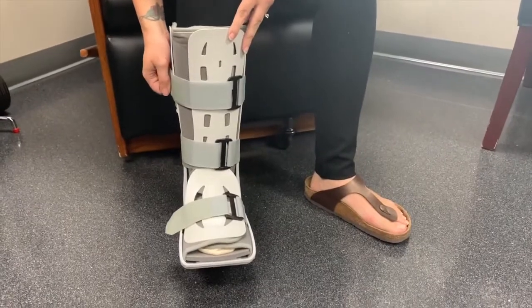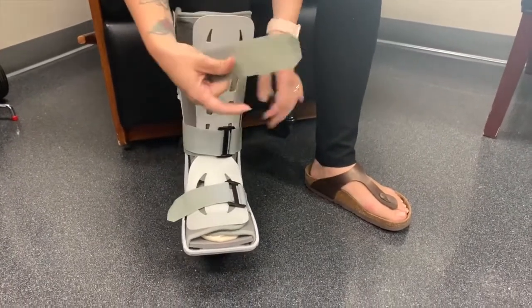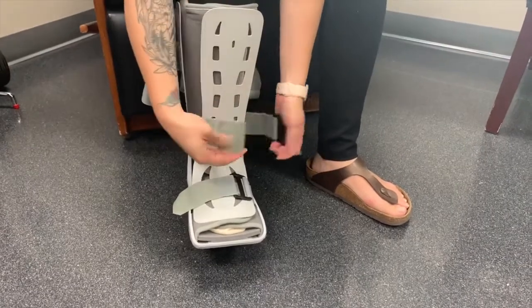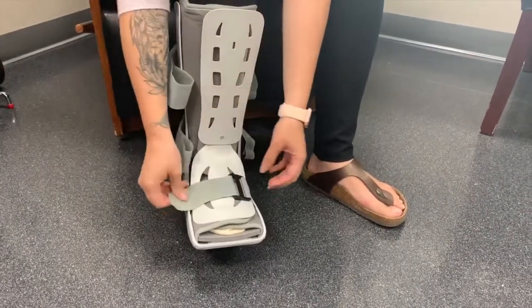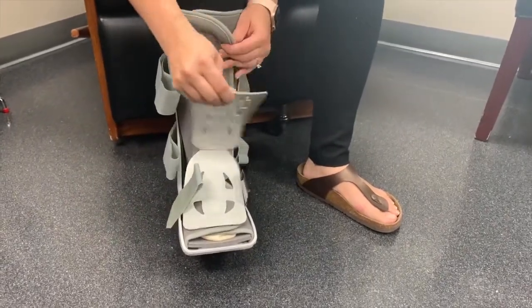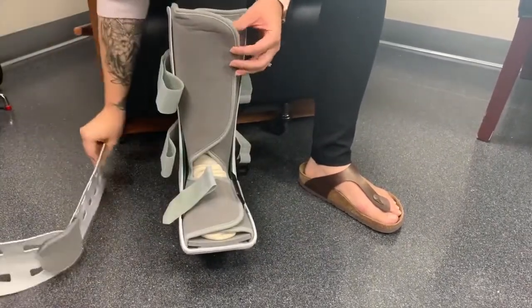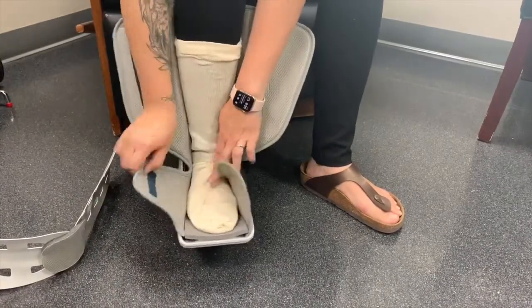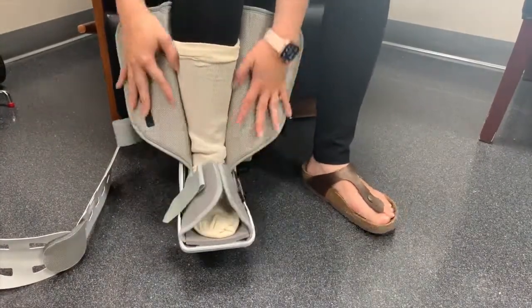To take off the boot, strap each of these three straps. Take off the top cover and pull off these soft covers.